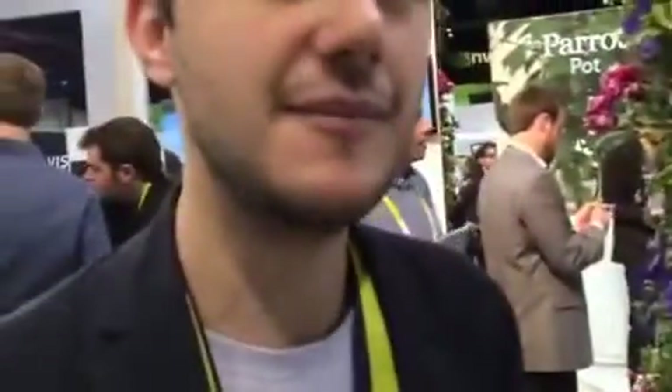This is Dean Takahashi. I'm here at the Parrot booth with the Parrot Pot, and Jerome from Parrot is going to tell us what this demo is here. We have a watering system here. Tell us about it.